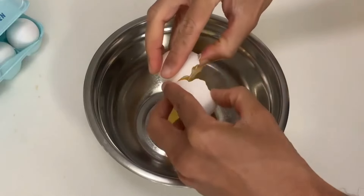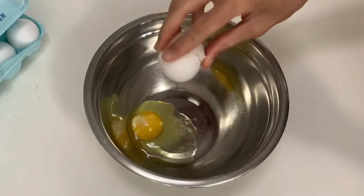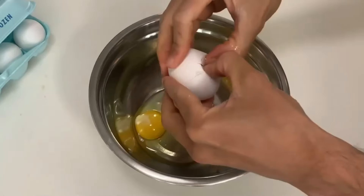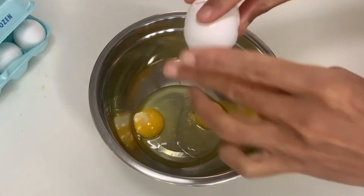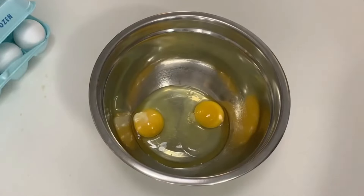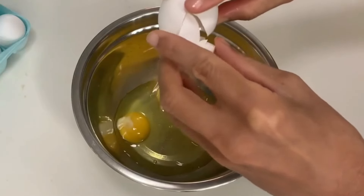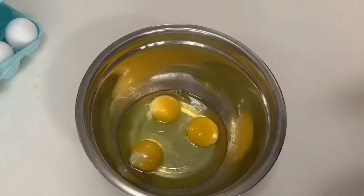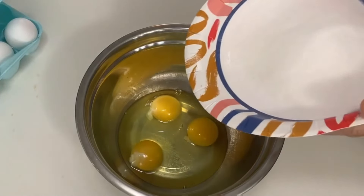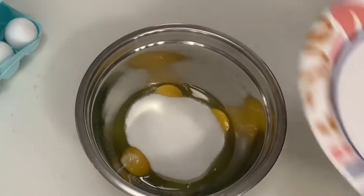In a medium bowl, crack in three eggs. Add one cup of granulated sugar and whisk to combine.